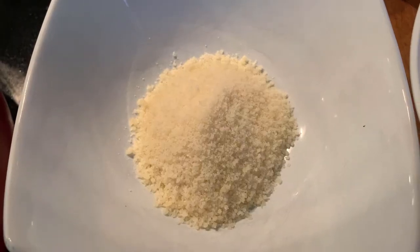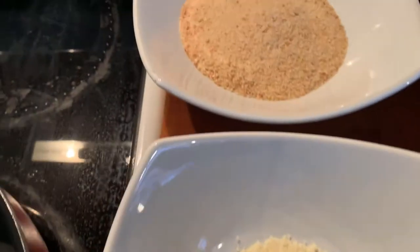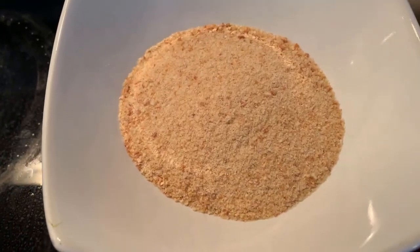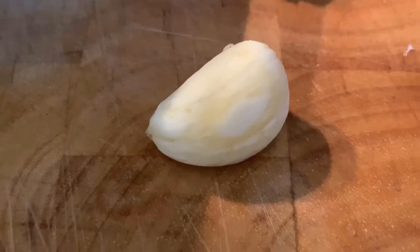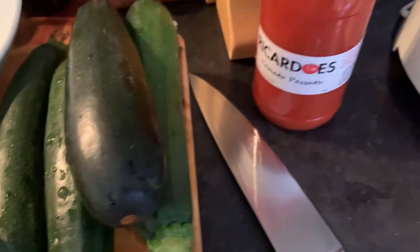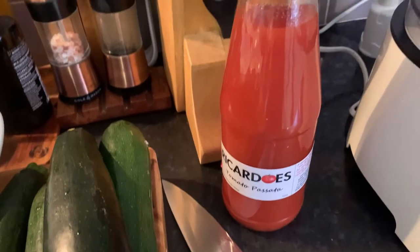For this meal we just need a few simple ingredients. We will need some cheese, some breadcrumbs, a bit of flour, ricotta, one egg, then garlic, of course the zucchini, and tomato passata. Let's start.